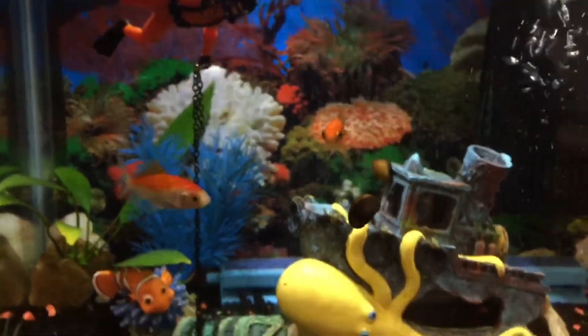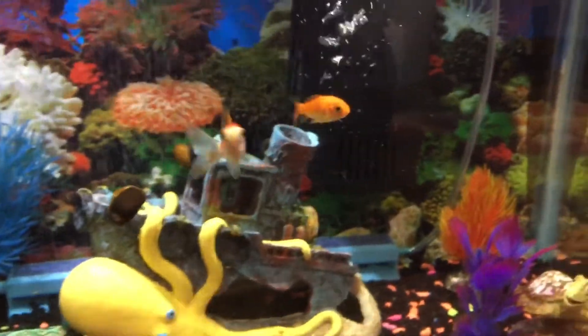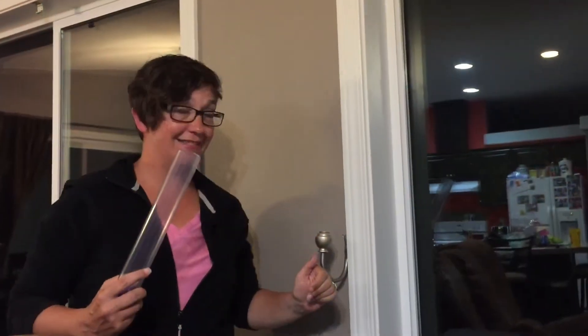Anyway, they're happy and healthy, but they do need a water change right now. So this will hopefully be their last water change in this tank. Next time they'll be moving into a much, much bigger house. Okay guys, time for a water change.